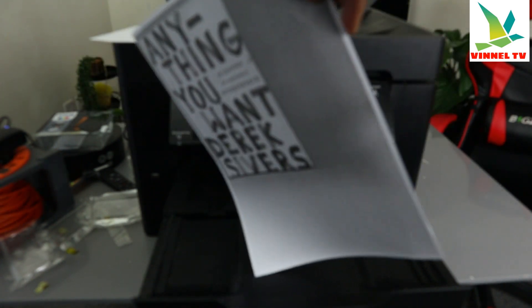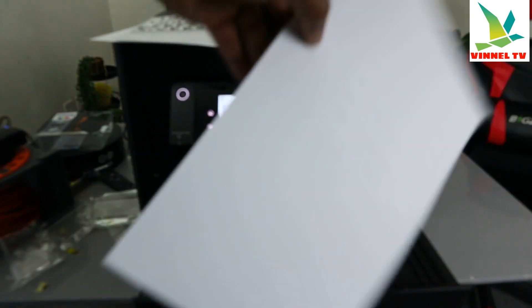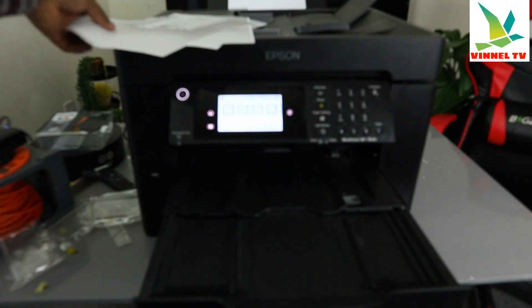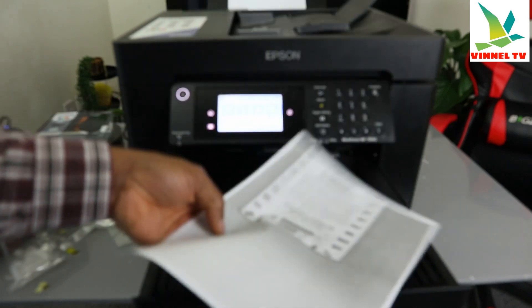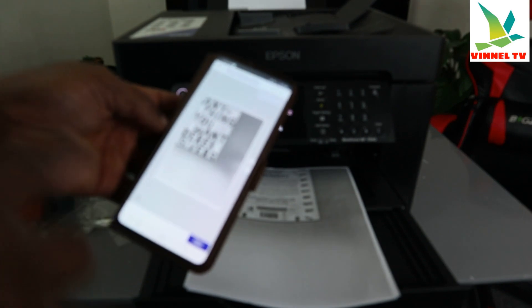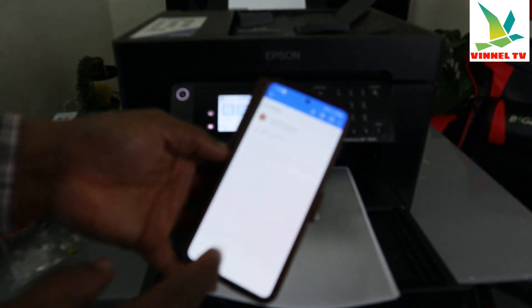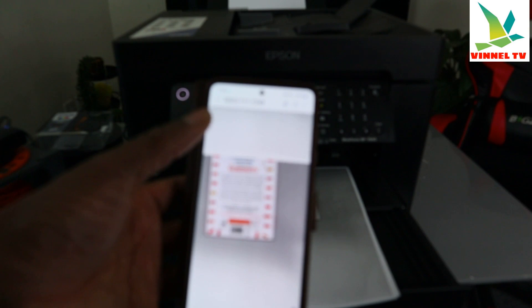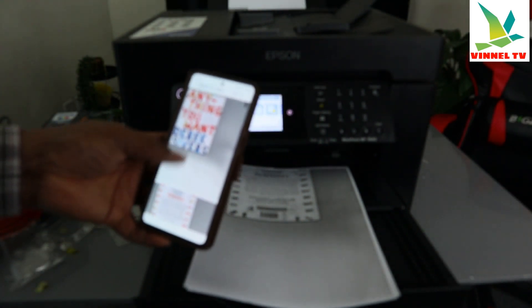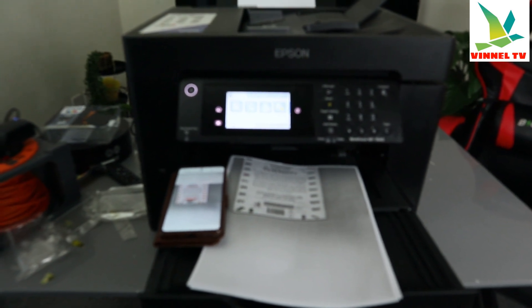Here we go — this is the first document printed in black and white, one-sided, and here's the second one also black and white one-sided. So to summarize: we scanned the document, printed it two-sided colored, then printed it one-sided black and white. Now let's go check the inbox — here we go, the document has arrived. Click on it and it opens up. The document was scanned and sent to my inbox successfully. If you're happy with this tutorial please subscribe — it helps the channel. Check out my next video on how to scan using ADF. Thank you very much and stay blessed!